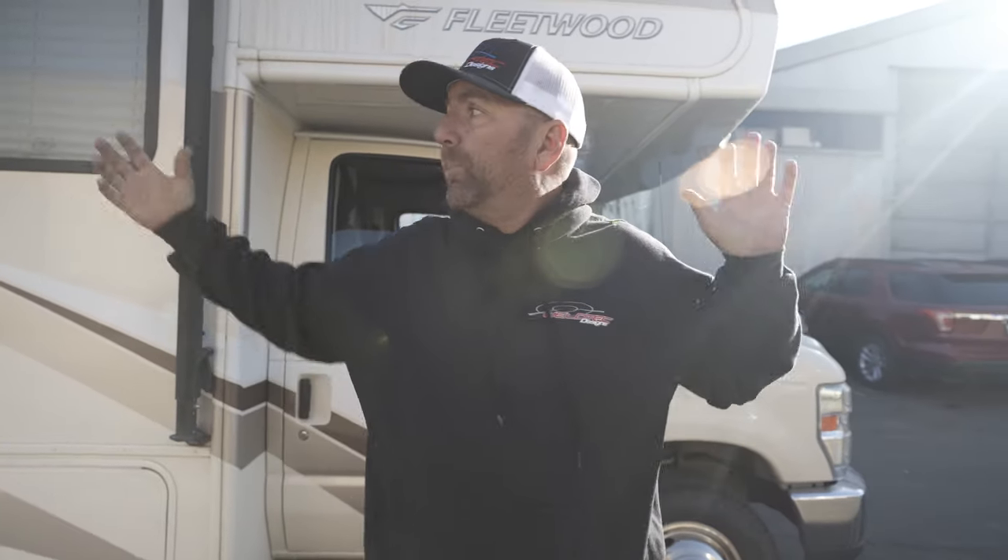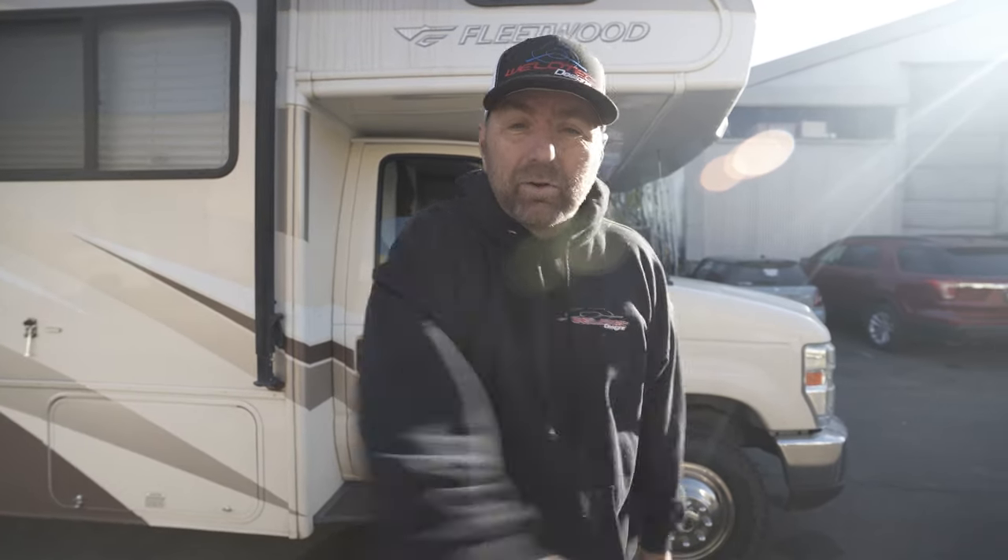Welcome YouTube community. I'm Jeremy from Weld Tech Designs and today we are going to go over three problems that a lot of you as motorhome Class C owners may have with your RV and what we do here at Weld Tech Designs to make your RV drive amazing — better than ever.